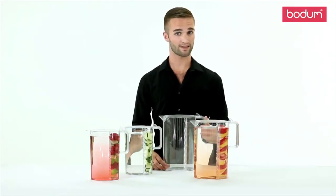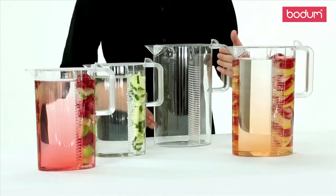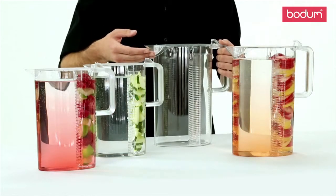To use it for iced tea, place tea leaves or tea bags in the removable side filter. Fill with water and ice, and let it steep to your liking.